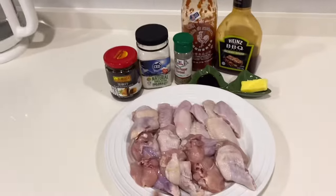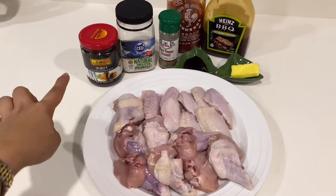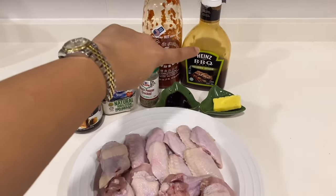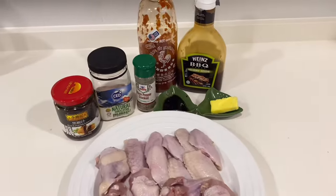Hi my loves! Today's recipe is chicken wings, two versions: one black pepper sauce and the other one is sriracha sauce. Let's find out which one is the best. For this recipe we have chicken wings, black pepper sauce, salt and pepper, sriracha barbecue sauce, a teaspoon of soy sauce, and a little bit of butter.